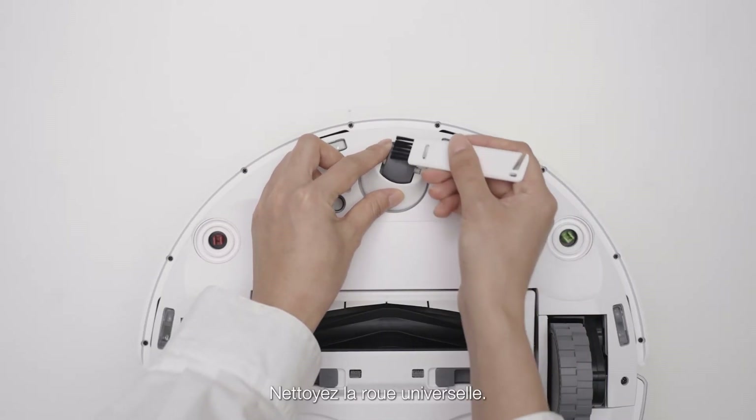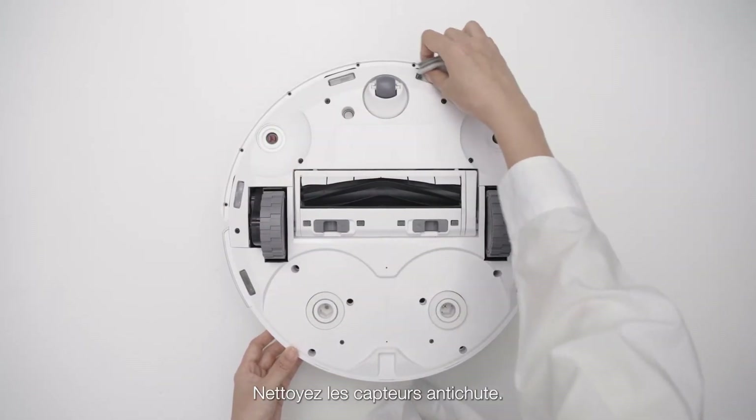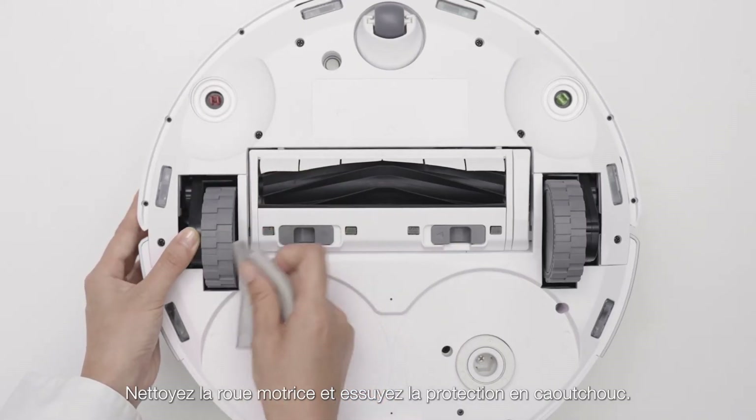Clean the universal wheel. Clean the anti-drop sensors. Clean the drive wheel and wipe the rubber cover.